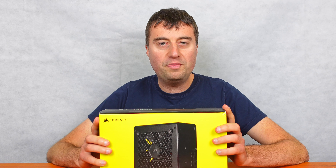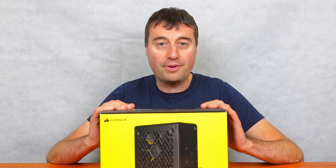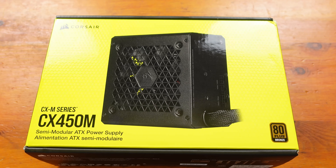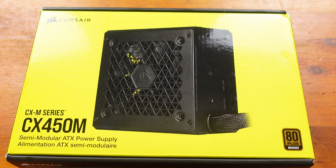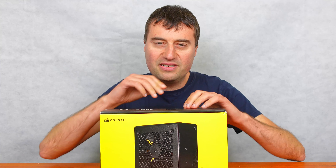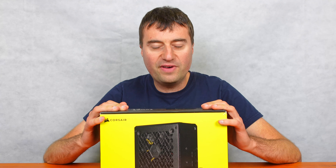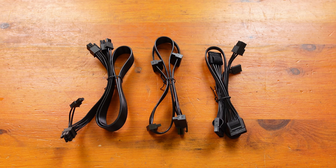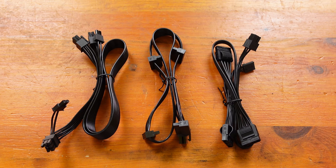In today's video we will be looking at the Corsair CX450M power supply. This is a 450 watt semi-modular power supply from Corsair. Semi-modular means the ATX and EPS cables are connected to the power supply, but you have modular cables for the rest — like the ones to your graphics card, the PCI Express cables, and SATA cables.